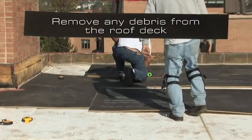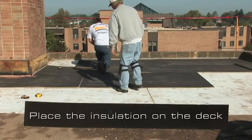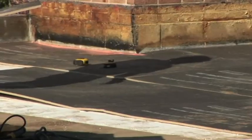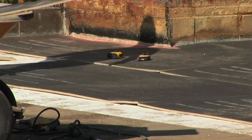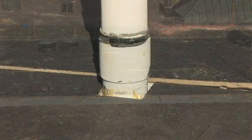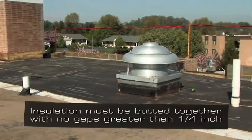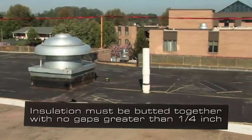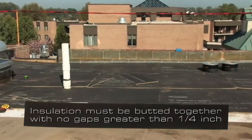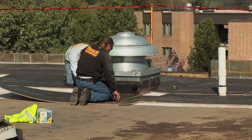Remove any debris from the roof deck, then place the insulation on the roof deck. It is good practice to stagger the joints of the insulation, which reduces the amount of thermal loss between the insulation boards. Insulation must be butted together with no gaps greater than one quarter inch. Continue to install insulation until the desired area is covered.